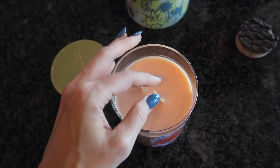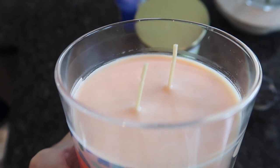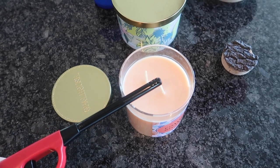Look at these wicks — look at how ferocious those things are. They're like fingernails or weird tentacles sticking out of the candle. Now, many people will tell you to go ahead and light your candles per usual.